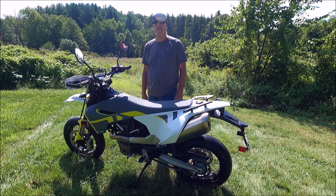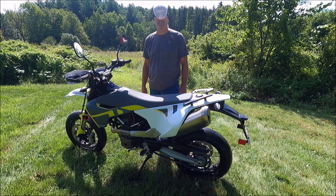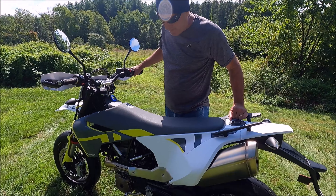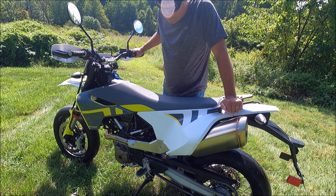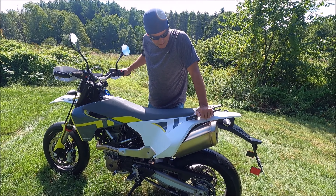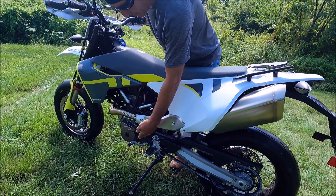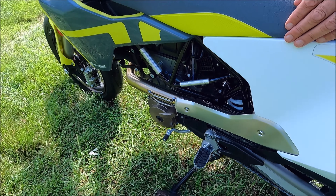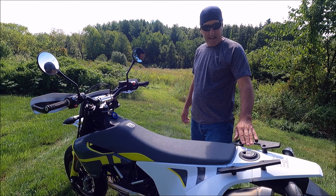Today I'm doing a walkaround on my brand new 2021 Husqvarna 701 Super Moto. It's very lightweight and very easy to drive — I've only taken it home from the dealership so far. It's got a six-speed transmission with the shifter on the left side, and the bike weighs about 324 pounds give or take.